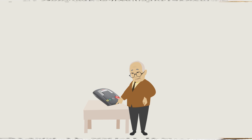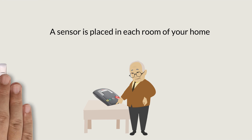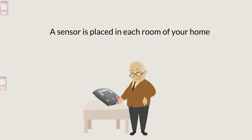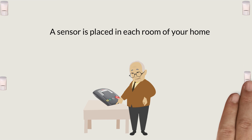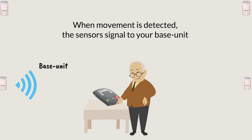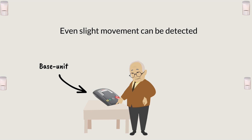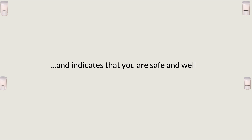Here's how active intelligent monitoring works. A small sensor is placed in the corner of each room of your home. When movement is detected, the sensors send a signal to your base unit. Even slight movement can be detected and indicates that you are safe and well.